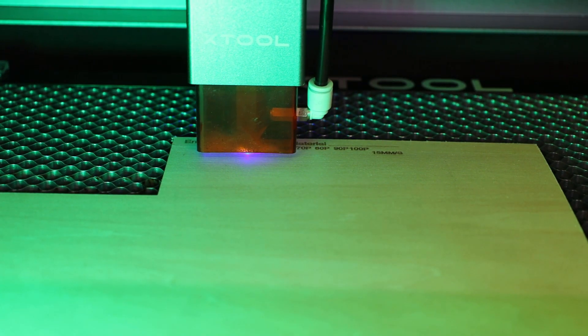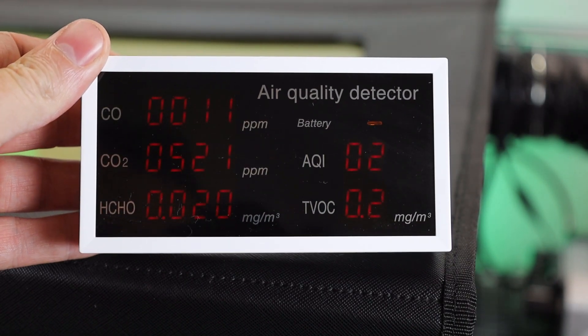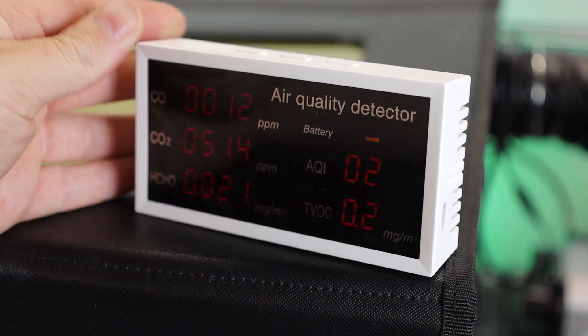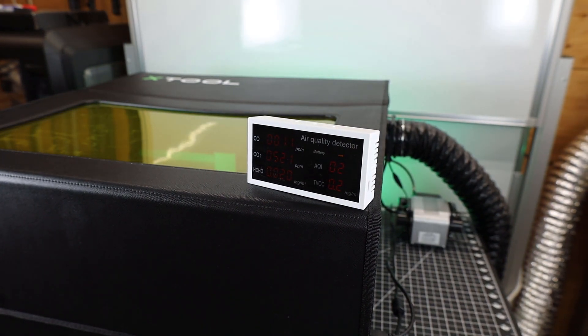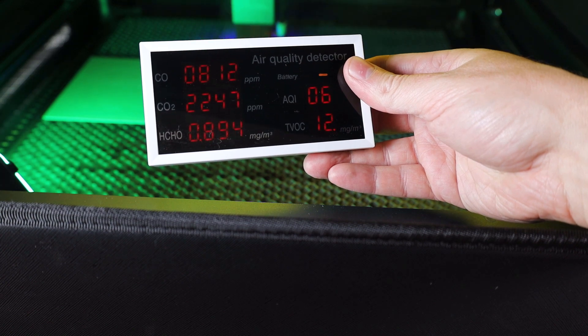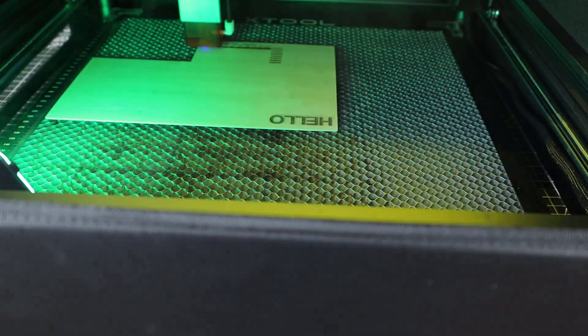As I'm doing another engraving test, I wanted to check the air quality, so I bought an air quality detector. This is pretty much the normal air quality of my workshop, and this is sitting right on top of the enclosure as it's engraving — so not bad at all. But if I hold it right inside the enclosure as it's engraving, here's how bad the air quality is. This whole setup is definitely working and making it so the entire room isn't being filled with smoke.